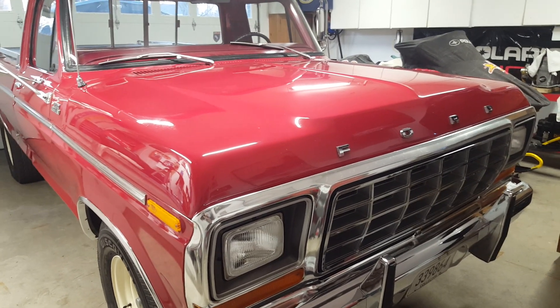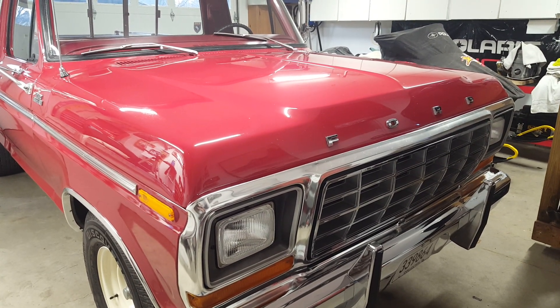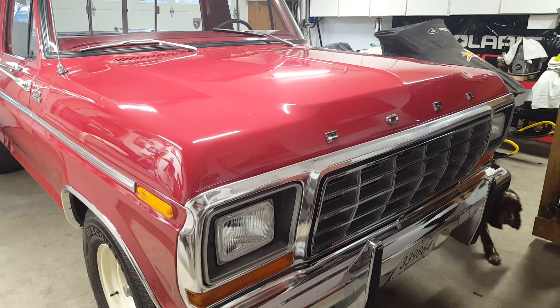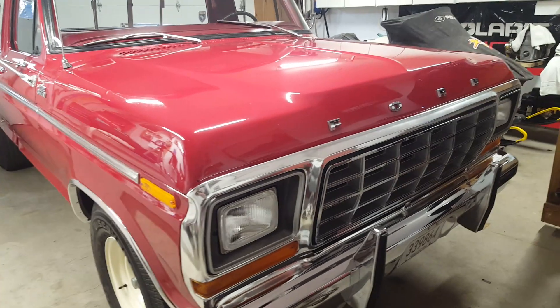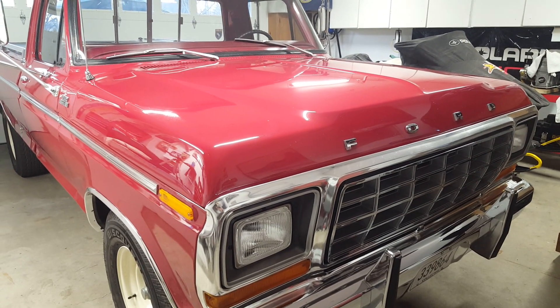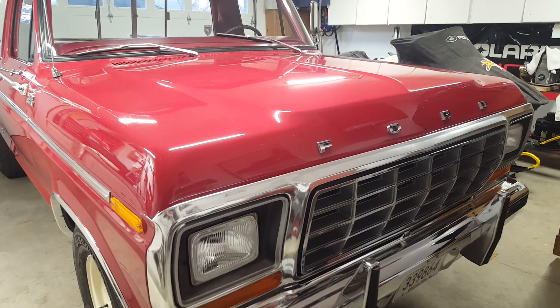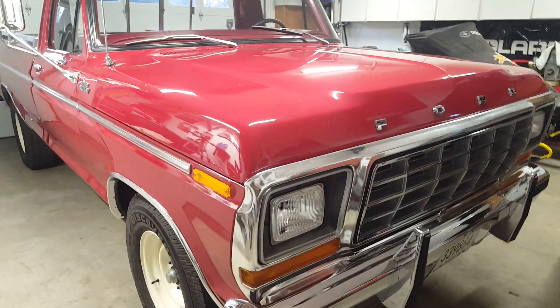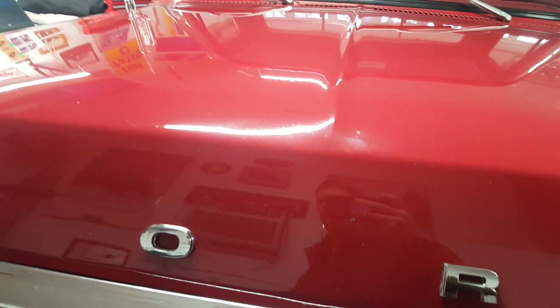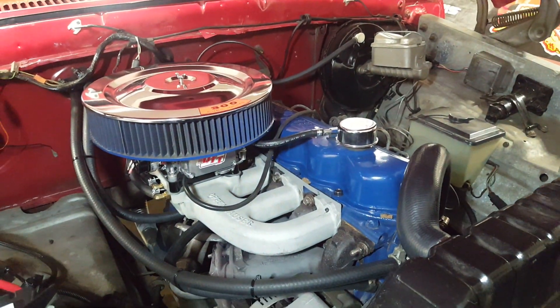Hey everyone, this is my '79 F-250. I had posted a couple under-hood pictures a little bit ago and had a few people message me asking questions about my setup. I quickly realized those are a lot of the same questions I had when I was putting this together, so I figured I'd do a quick walk-around video under the hood and hopefully answer a couple of questions for those of you with similar setups or looking to put something similar together. This is a '79 F-250, two-wheel drive, and the subject of the video is under the hood — it's actually a factory 300 inline-six truck.